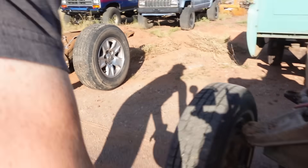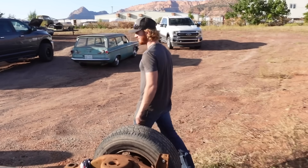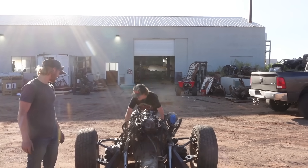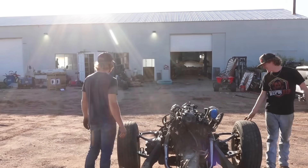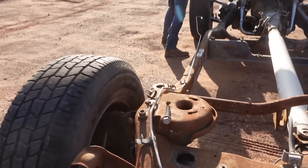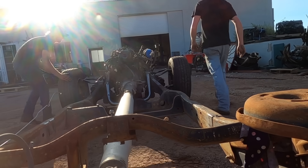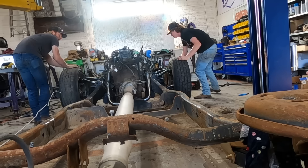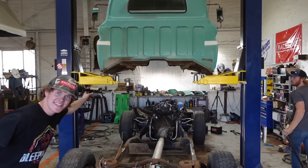You know, the wheelbase doesn't look very long like this — it looks really short. Look at the front of this thing. Oh, you painted it just a little bit! This is the first time I've seen it since the airbags have been in it. Okay, let's roll it in — you've got to control your tires individually. Oh, is that rock? You guys see how sick that is? Let's go!